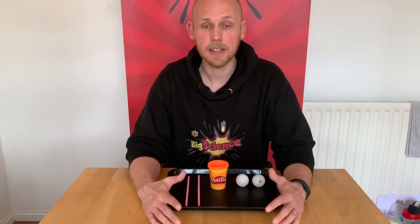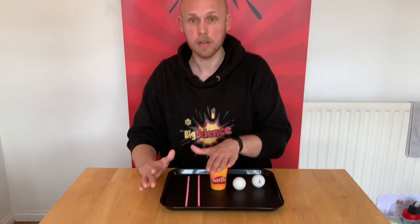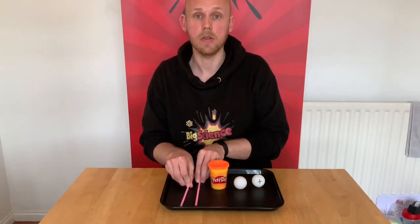Hi everyone, it's Neil from Big Science. This experiment is called pressure ping pong balls. All you need is two ping pong balls, some plasticine and two straws.